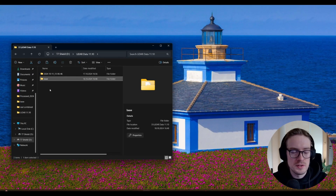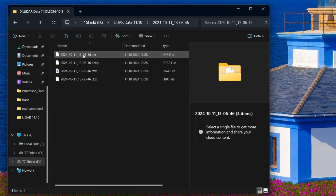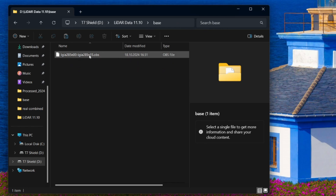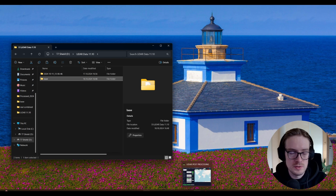And now we can get into the data processing part. Here you can see in front of me I have two folders. In this folder are the files we get from the LiDAR itself, and then we also have the files from the base station — in this case, it's only one file. Let's go into the data post-processing so you can see how the full workflow is and first get the LAS file out of it.